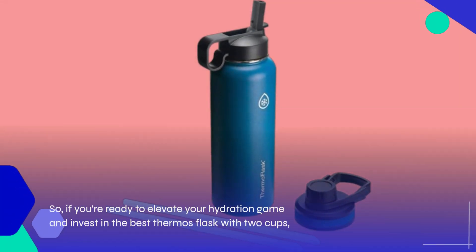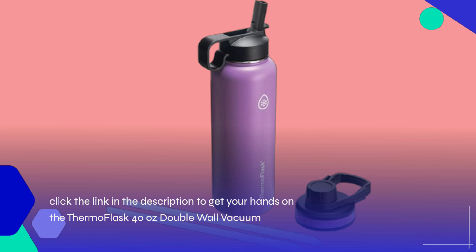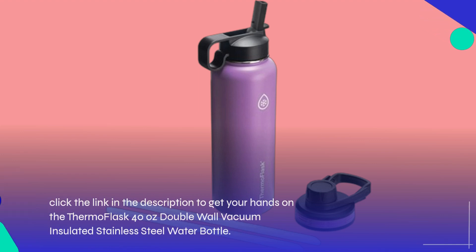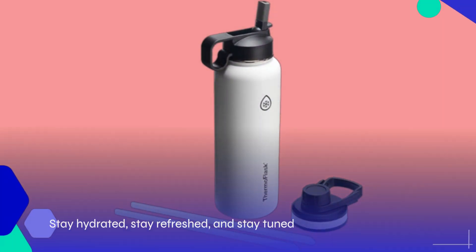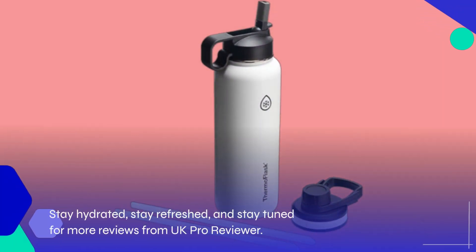So if you're ready to elevate your hydration game, click the link in the description to get your hands on the Thermo Flask 40-ounce double-wall vacuum-insulated stainless steel water bottle. Stay hydrated, stay refreshed, and stay tuned for more reviews from UK Pro Reviewer.